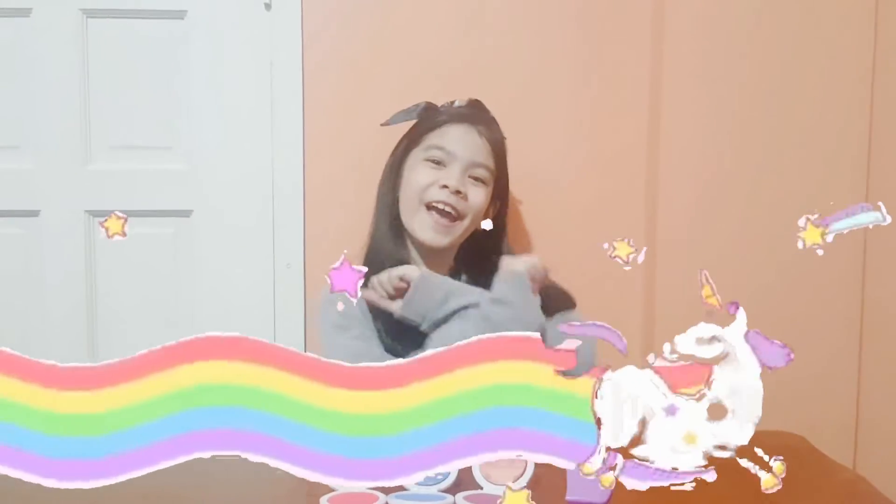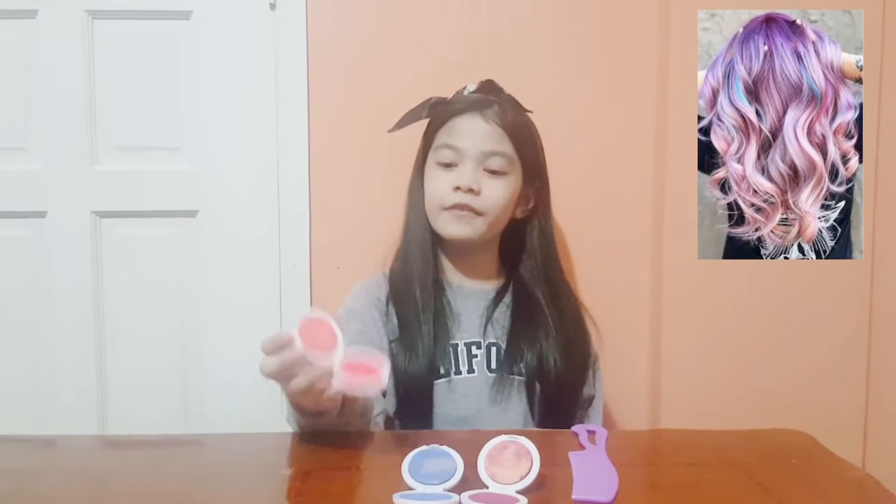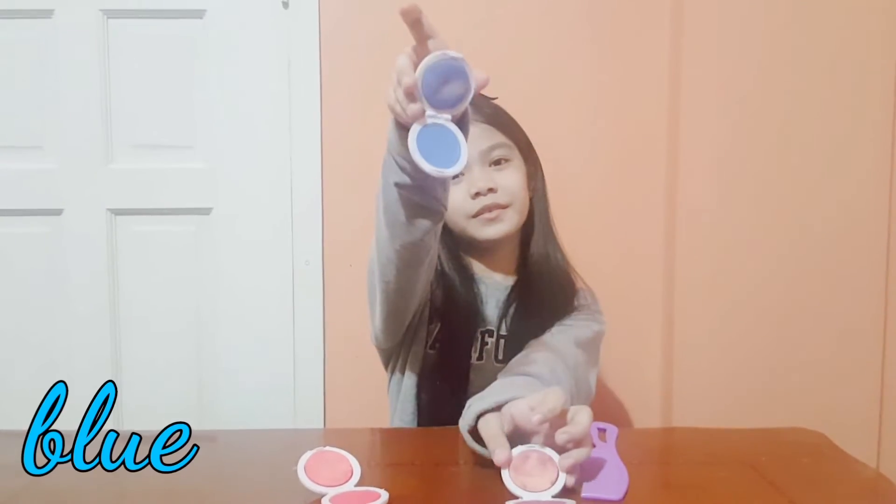Hey guys, it's me, Sabella. So for today's video, we're going to try the Leach unicorn hair dye. And we're going to try to achieve this look. This look has the colors of pink, blue, and purple. So let's get started.